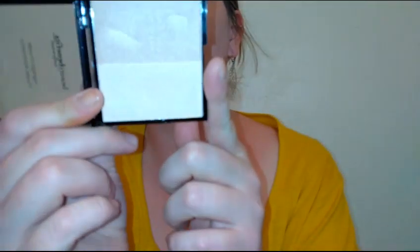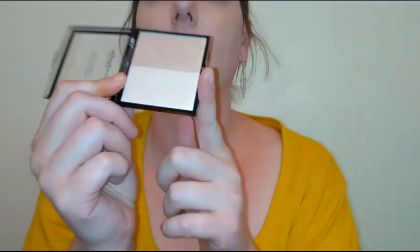There doesn't seem to be an over-spray either — the payoff seems pretty consistent. I wish cameras would pick up highlighter a little bit better, but it's really really pretty. I'm impressed.